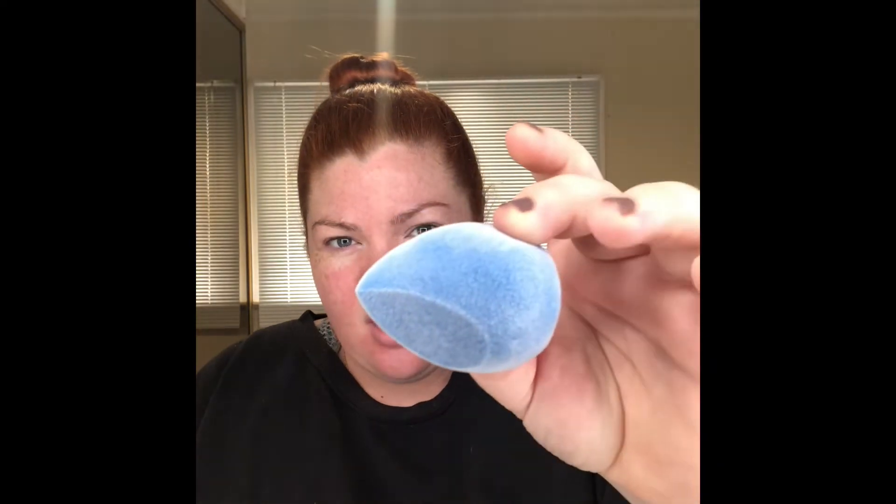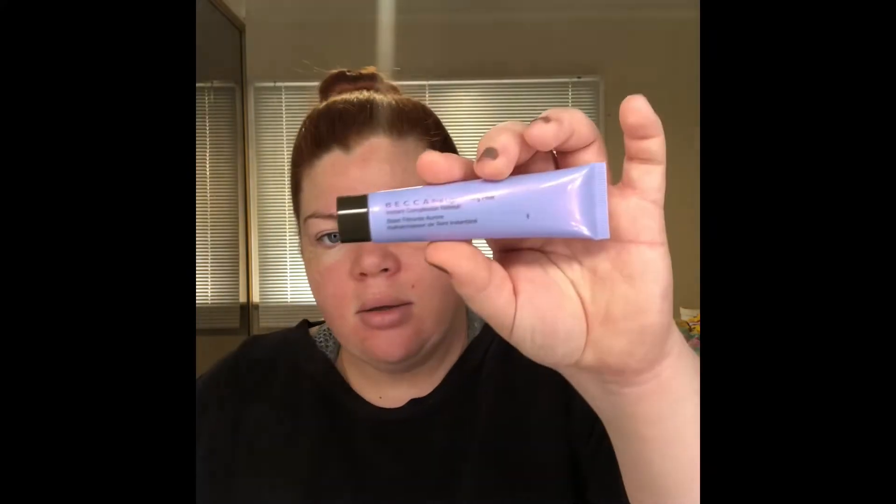Curiosity got the best of me so I wanted to try this for myself. What I'm going to use it with is a foundation that I know works for my skin, to give this the best chance. I'm going to try and contour and do a little bit of powder with it as well to set under my eyes, to see what multi-use it has. The material feels like a really soft velvet. There's no real difference in size with water — it might be a tiny bit bigger. I'm going to use the L'Oreal Infallible Pro Glow, and I'll start with the Becca First Light Priming Filter Primer.